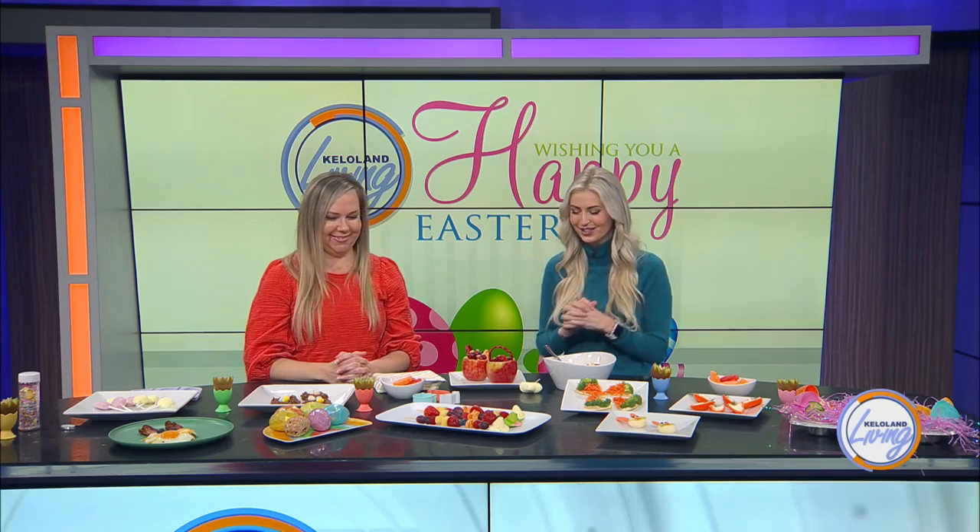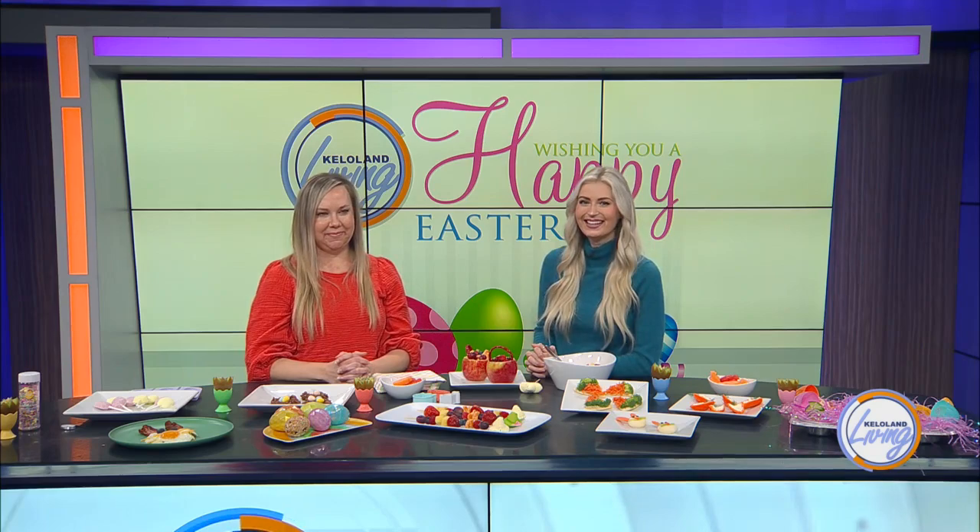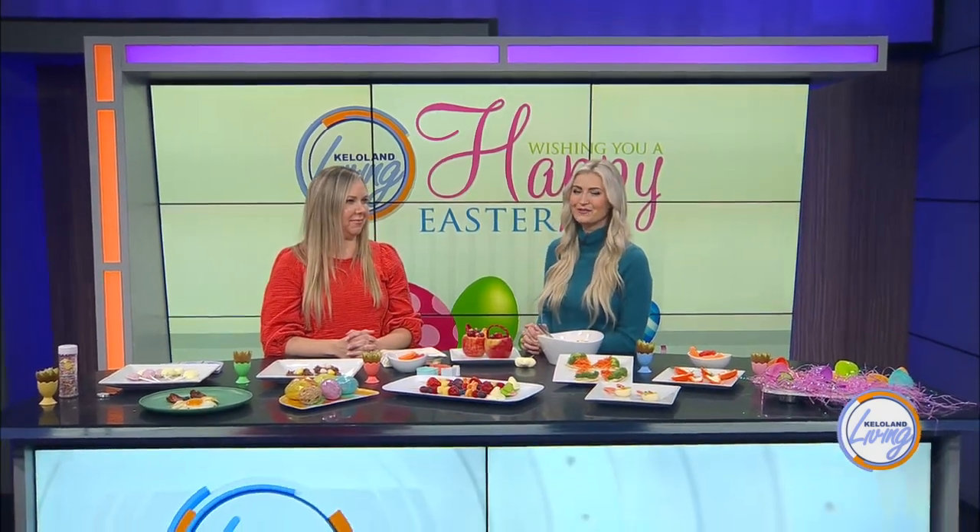Oh, I love it. These are all such cute ideas. Thank you so much for coming in and demonstrating how to make them. Stick around — we still have more KELOLAND Living coming up in just a few minutes.